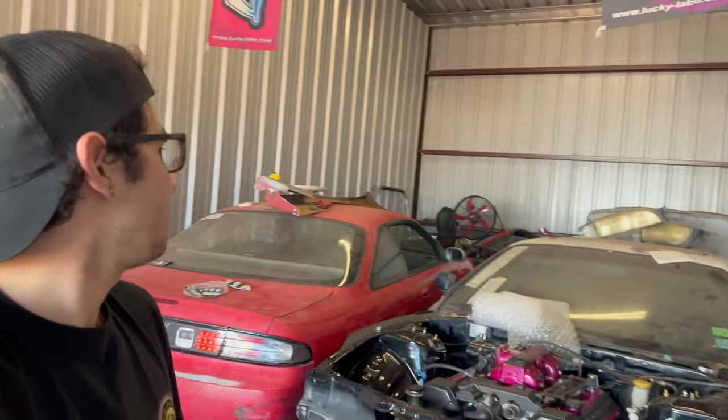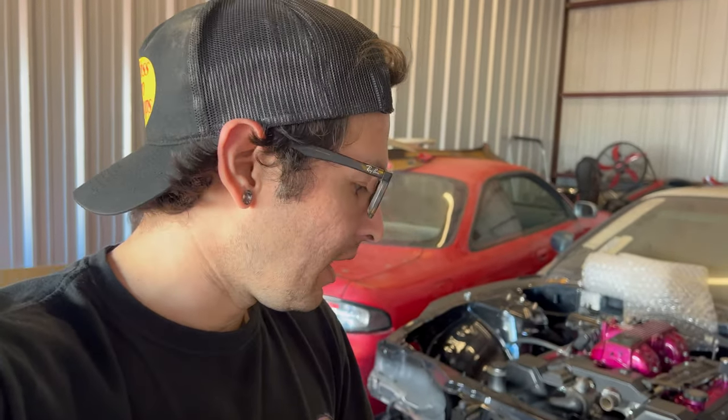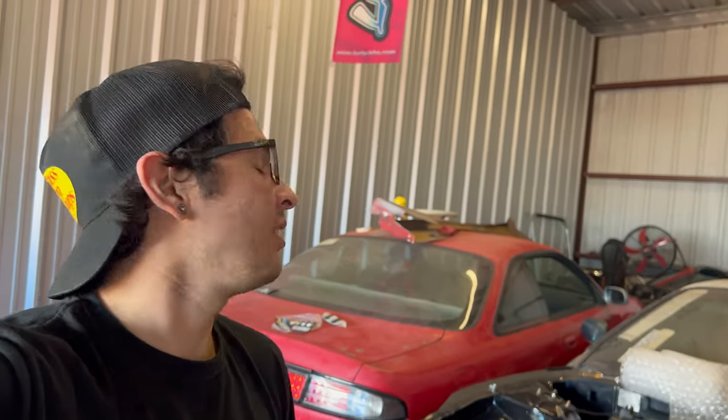There are more things about to happen — we are looking into getting a bigger shop because we are already backed up. Hopefully in the near future we'll be getting a bigger shop. It's like a 50/50 chance, but I'm super excited — more room. It's pretty much almost two of these current shops combined.